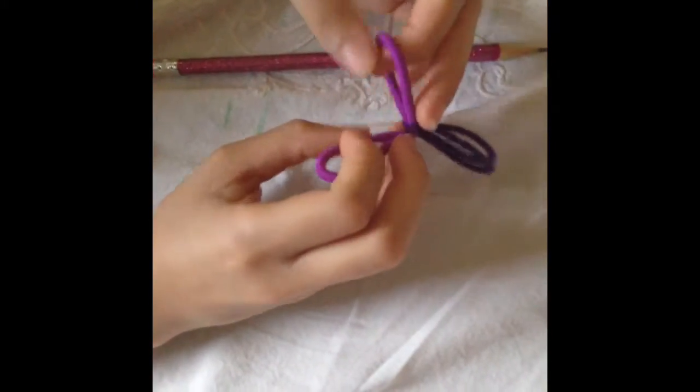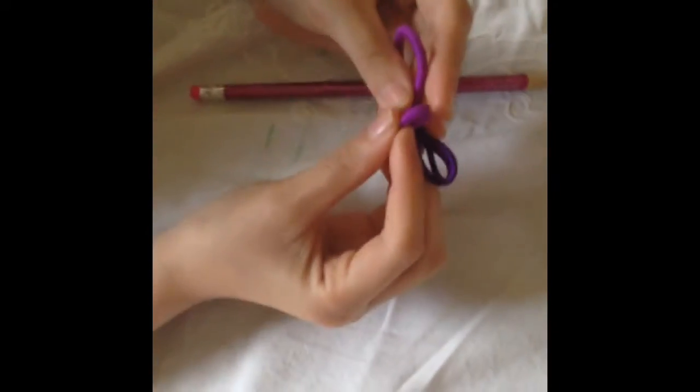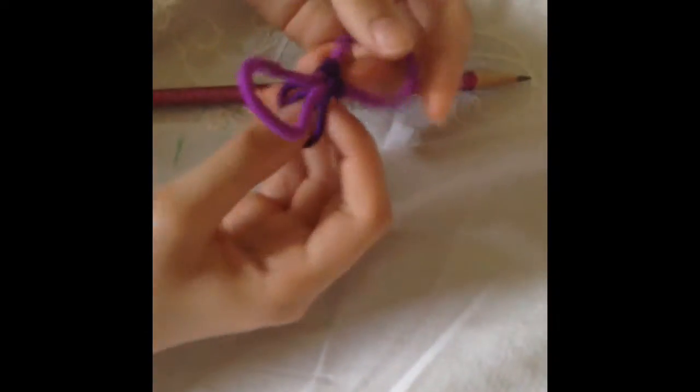Then you find the hair tie that you can flatten down. Flatten it down and make it shaped like a butterfly's wing. The other loops are what you put on the pencil.